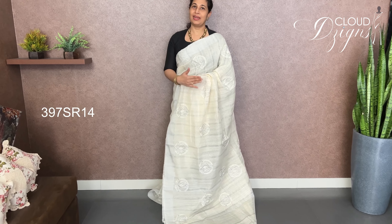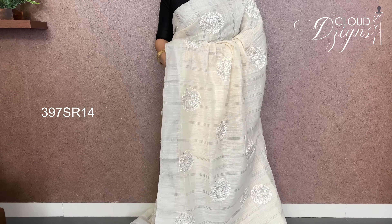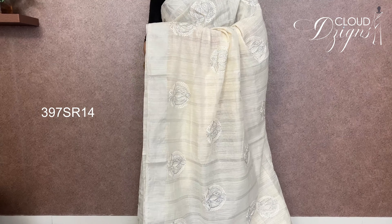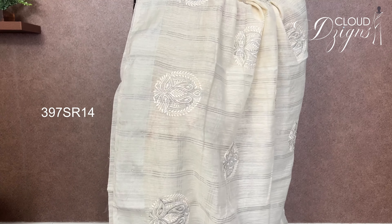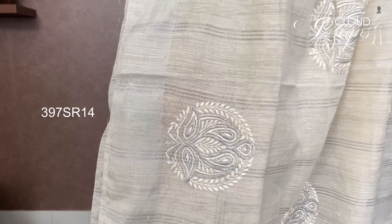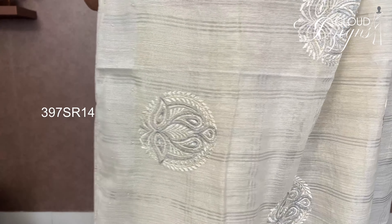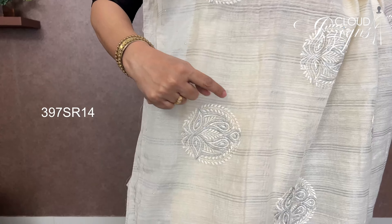There is an ivory shade — a bright shade — in the semi-silk fabric. In the same pattern, this is a simple but very elegant drapey fabric. This is a solid silk fabric in a solid ivory shade with a full body. There is a silver checkered pattern with pearl work — a combination of check patterns and floral work.